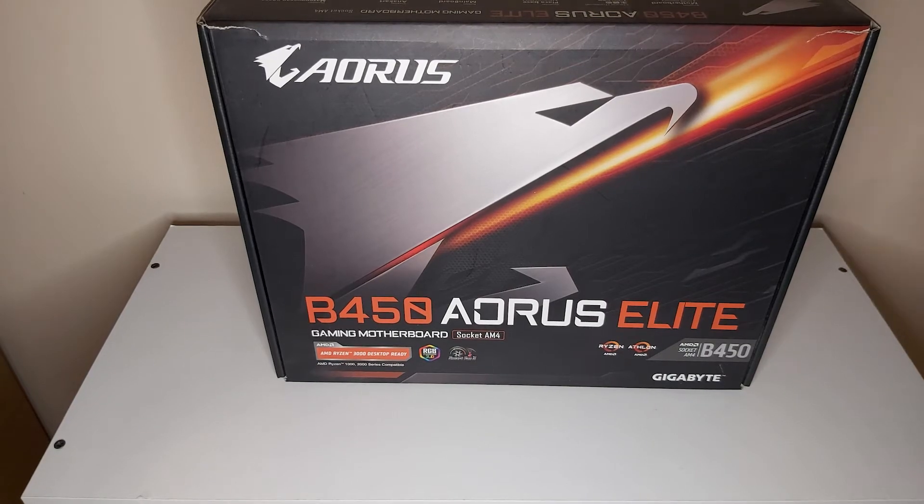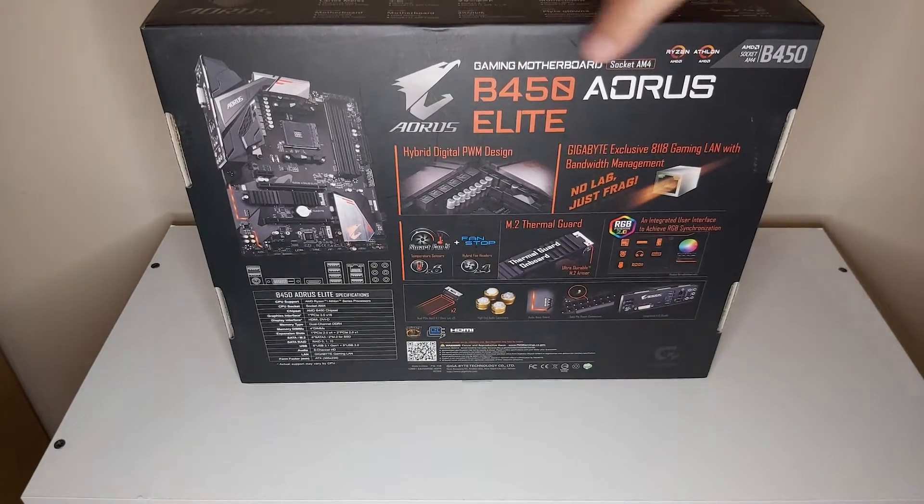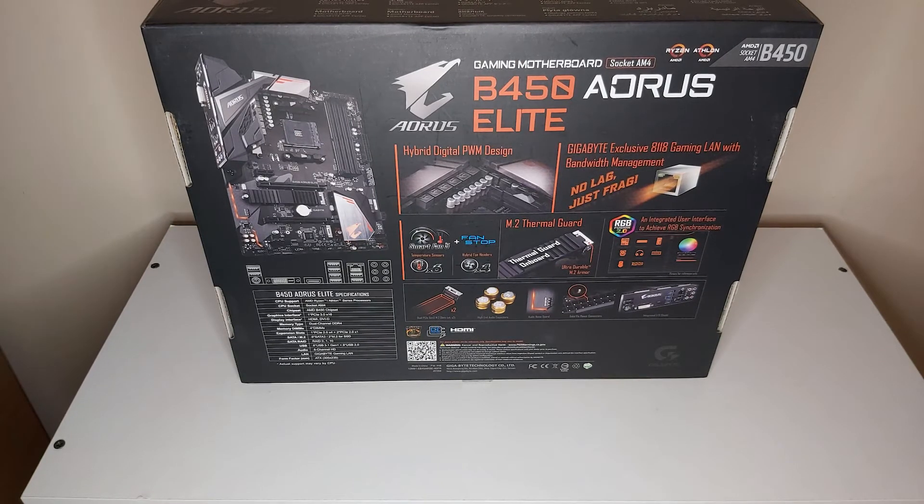Moving back to the box features: you've got AMD Ryzen CPU support and Athlon series CPU support, so if you're building a budget PC, Athlon CPUs will work with it. You've got the AM4 socket and the B450 AMD chipset. If you buy a CPU with integrated graphics like a 3400G, the graphics interfaces on this motherboard are HDMI and DVI.